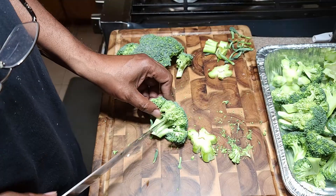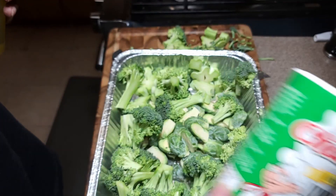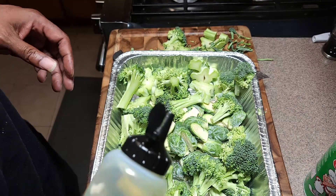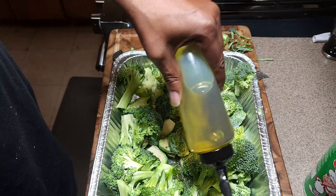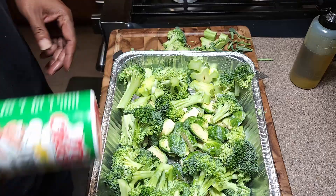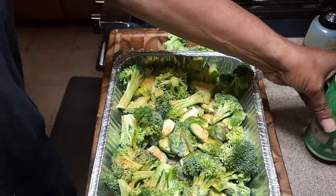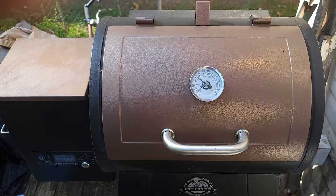We're going to season these up with a favorite seasoning — I'm using creole seasoning, but you can use just salt and pepper. Now we're going to use some avocado oil. It helps the seasoning stick to the broccoli and brussels sprouts, and there's a second reason: we're cooking these on the Pit Boss at 450 degrees, and avocado oil is a high-temperature oil. In with your seasoning, give it a good toss, and then let them sit for a few minutes while we get the grill up to temp.